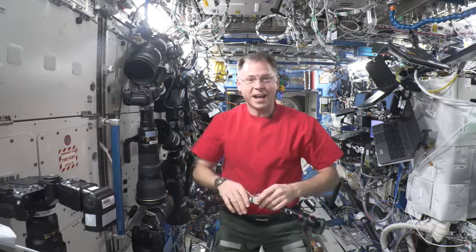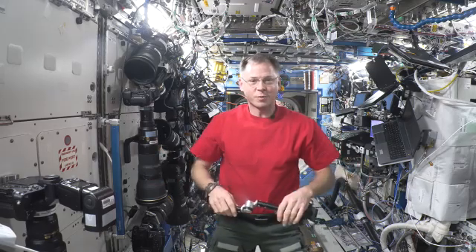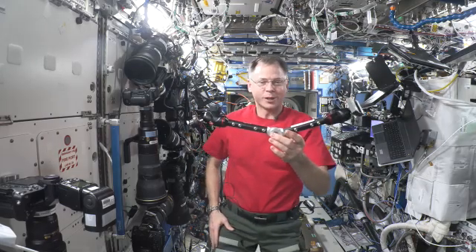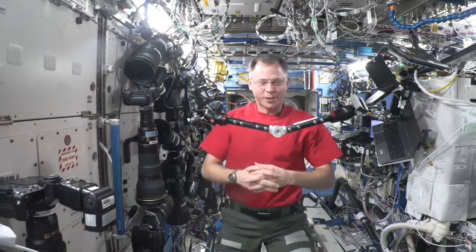Hello, I'm Nick Haig. I'm on board the International Space Station and I have your Hunch Utility Bracket floating in front of me.